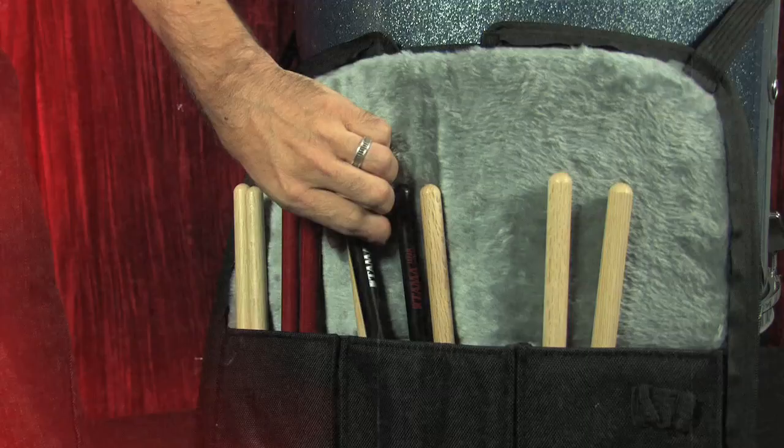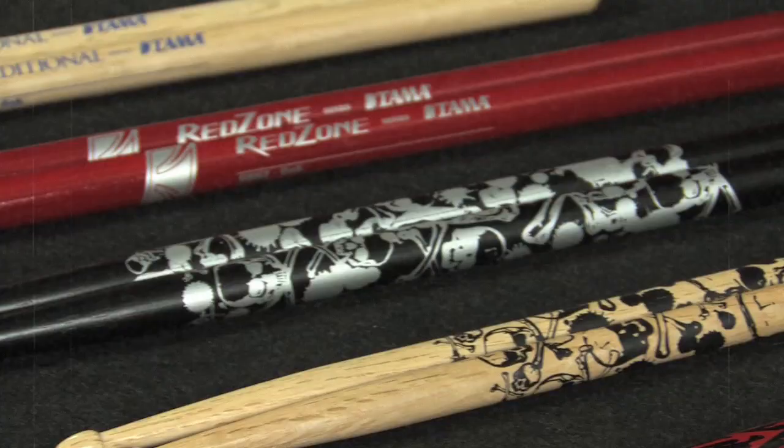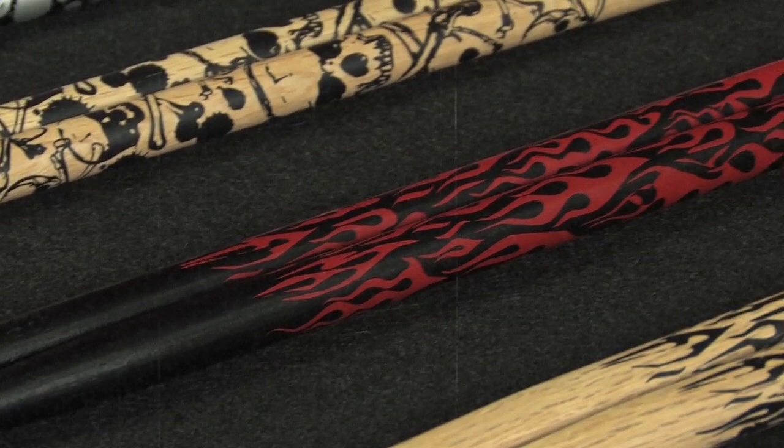We also have graphic sticks. These are the Sticks of Doom — a skull print available in black and silver, and black and natural. And we have Rhythmic Fire — a flame pattern available in black and red, and black and silver. All the sizes available in our traditional series, with the exception of 8A, are available in our graphic series.